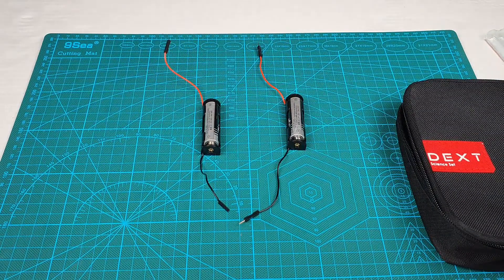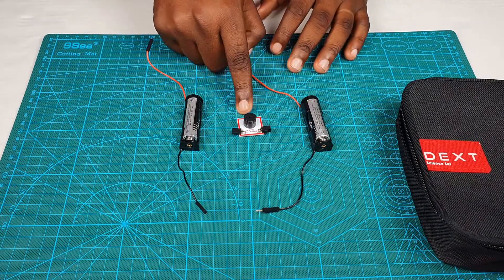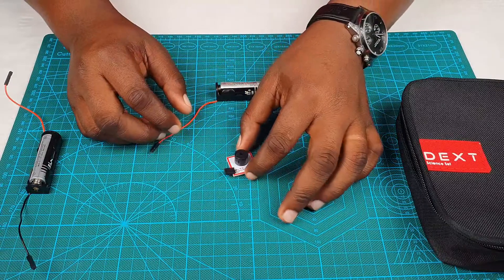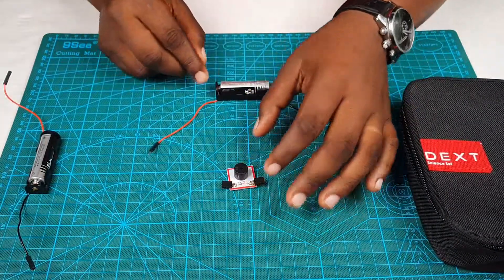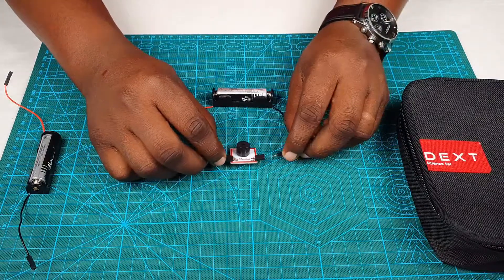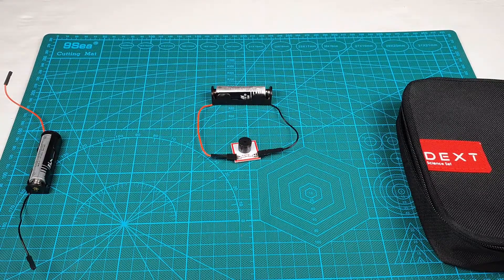Now let's build our first circuit. To do that we're going to need our buzzer. Any circuit converts electrical energy into other forms of energy. This circuit will use only the buzzer and one battery holder — it's a really simple circuit that converts the electrical energy in the battery into sound energy using the buzzer. Note there's a positive part of the buzzer and you connect that to the positive side of the battery. If you complete your connection well, you should hear your buzzer sound. Congratulations, you just built your first electrical circuit!